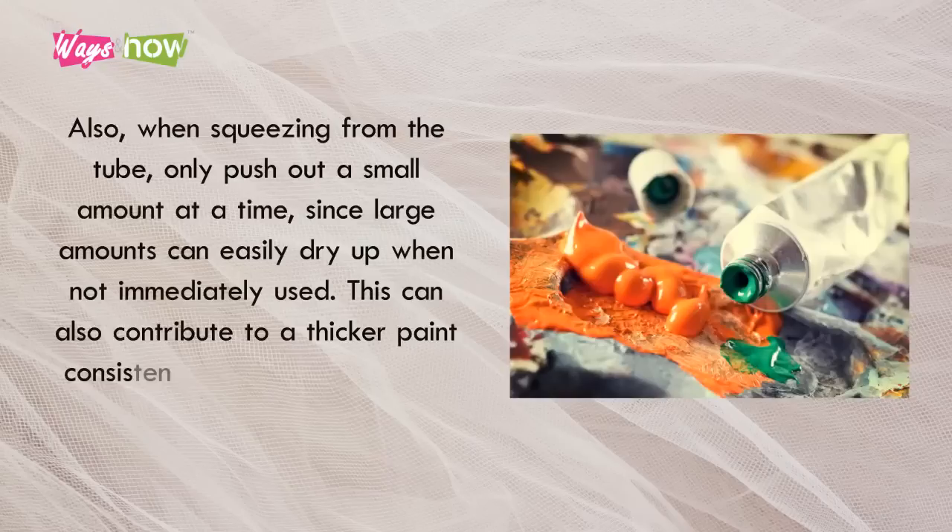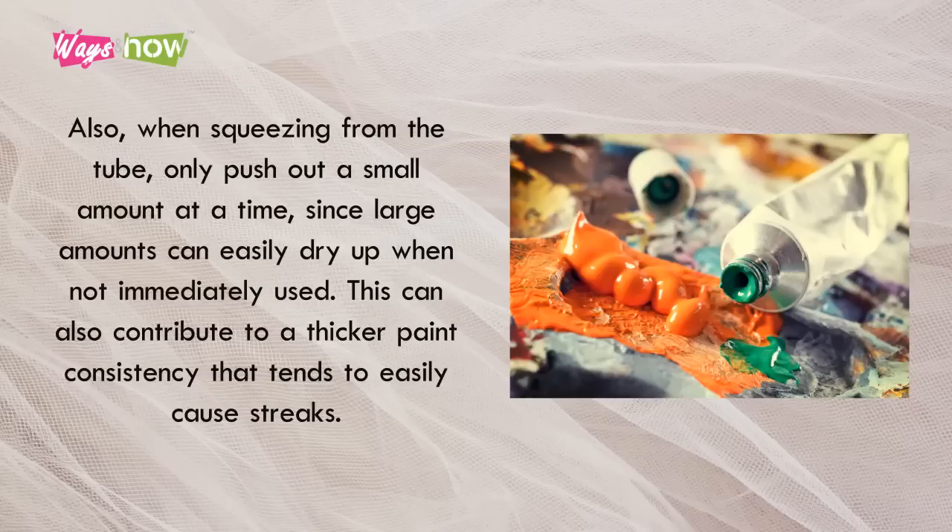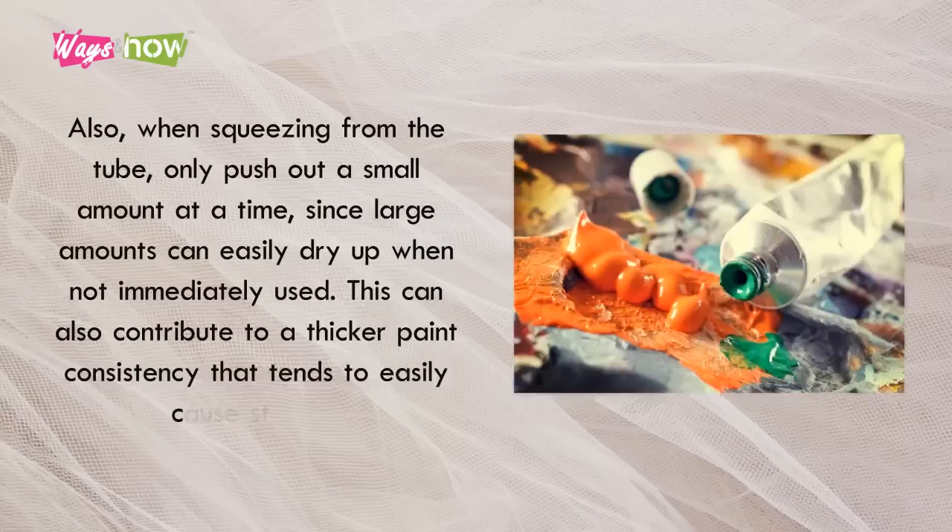Also, when squeezing from the tube, only push out a small amount at a time, since large amounts can easily dry up when not immediately used. This can also contribute to a thicker paint consistency that tends to easily cause streaks.